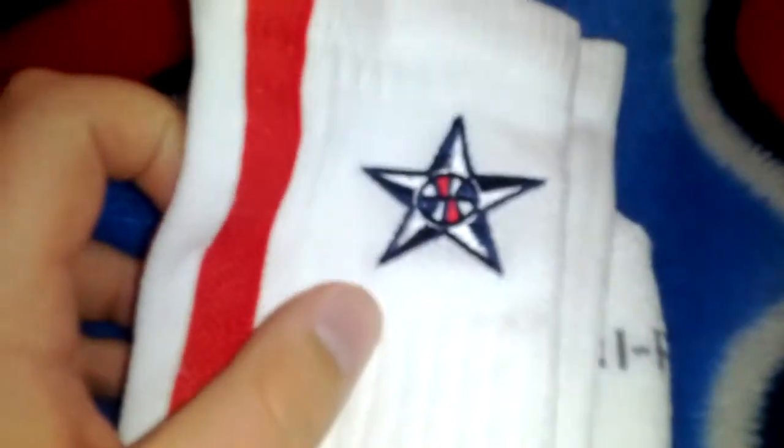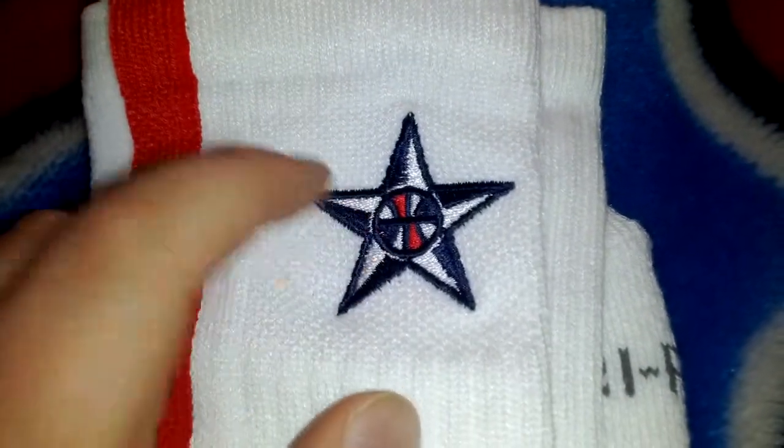The base is white, but they're still in the package. I'll probably keep them in there until I wear them. Right here you got a navy obsidian — one of those two colors — star here with the basketball with the blue and red.